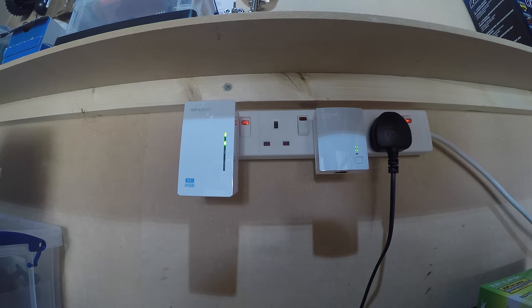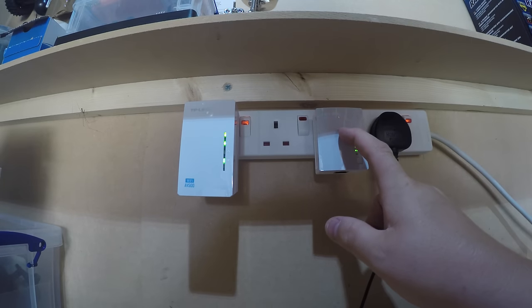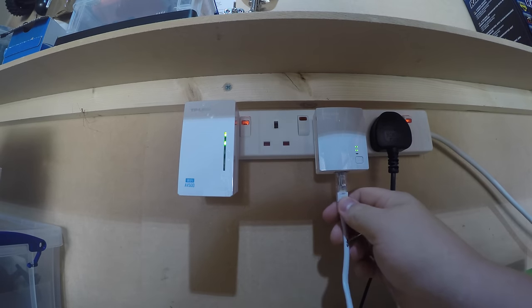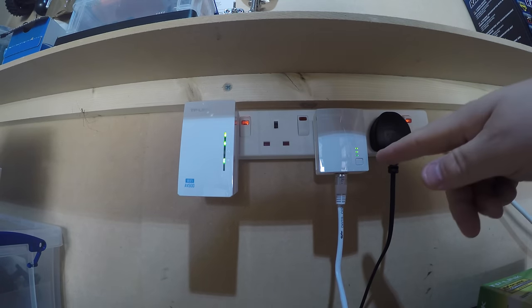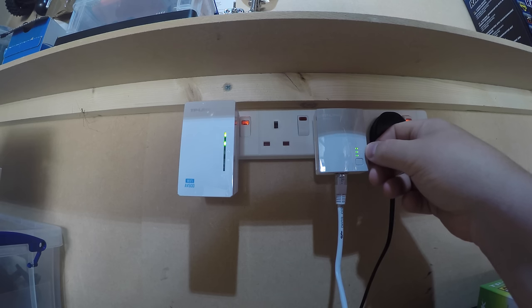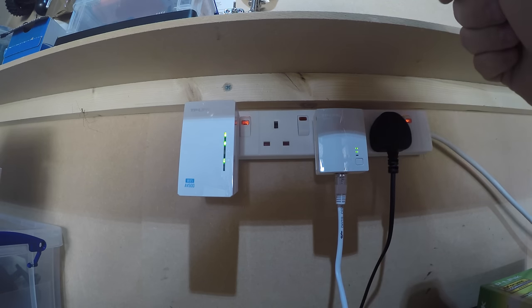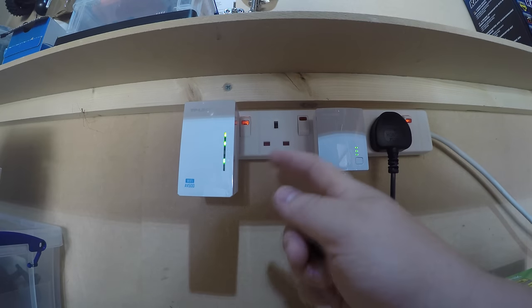Now all you need to do is take this unit and put it into a plug socket next to your router. Take your router cable, like I've got here, and plug that into the bottom. If it's all connected up right and plugged into the internet, you should start seeing a green light on the very bottom one. The top light is power, the middle one is connection, and the bottom one is your Ethernet connection. That's basically saying the internet is now going through into the socket and passing down over to the other unit.